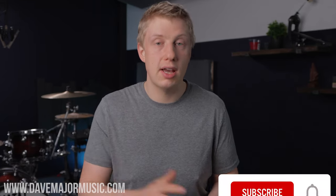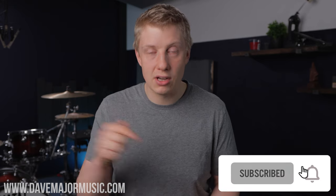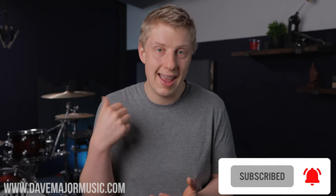That's it for today, guys. Hope you enjoyed this lesson. Make sure you give these ideas a go in your own playing, your own grooves, your own styles and ideas. If you liked this video, make sure you hit like, hit subscribe, and smash that notification bell so you don't miss out on any new lessons. I'll see you later.